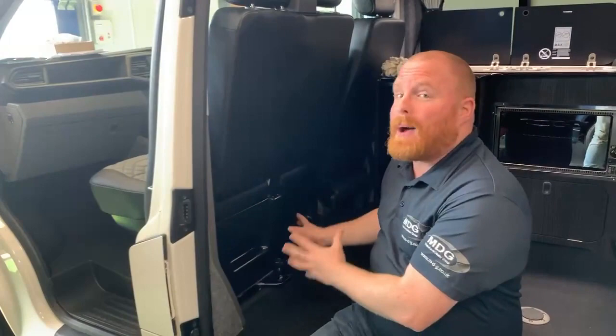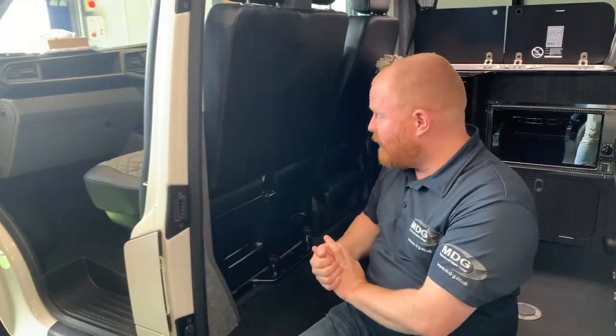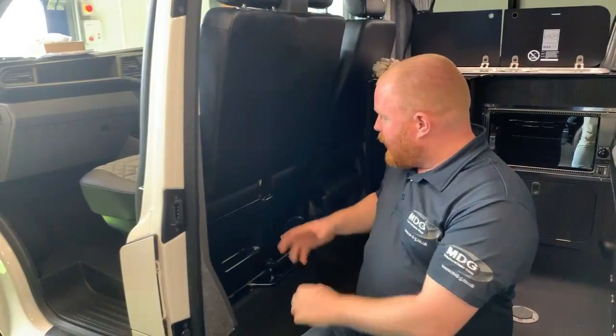Now this is very easy to operate, however there are actually several ways you could probably go about this. What I'm going to teach you is the method that is recommended from Kiravans I believe, and definitely seems to be the most trouble-free.